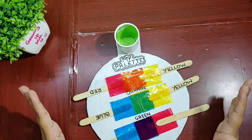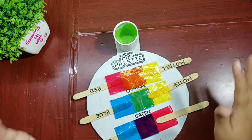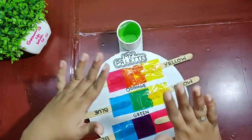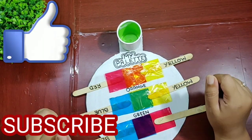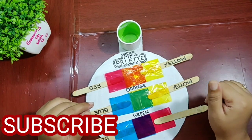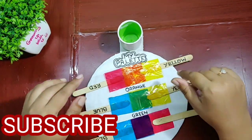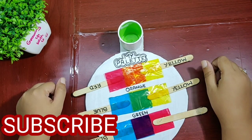So guys, this was the activity. Do let me know how you liked it in the comment box below. Also like the video, share the video, and don't forget to subscribe to the channel for more such educational videos. Till then, this is Ambrapali signing off — be colorful and happy growing up with your loved ones!